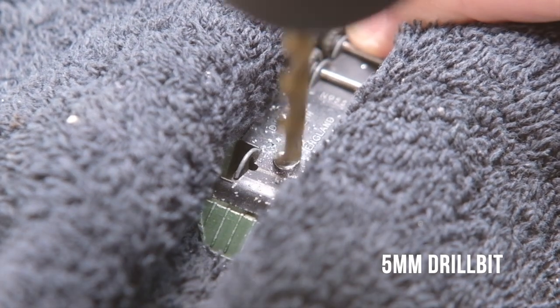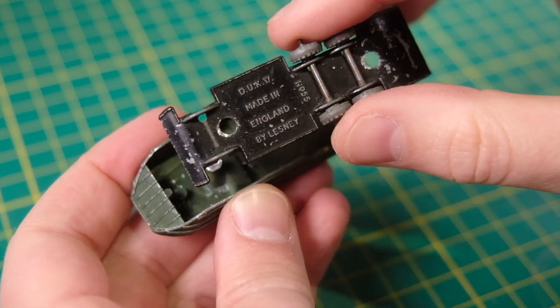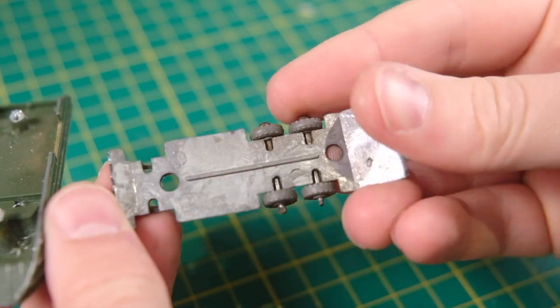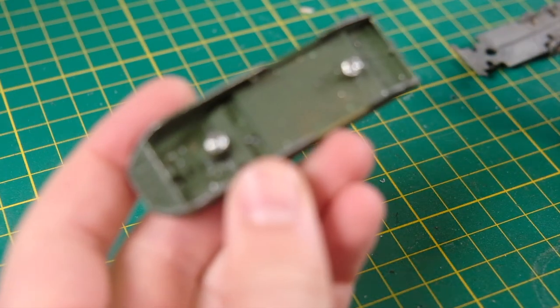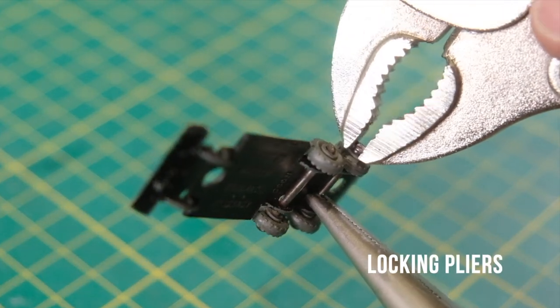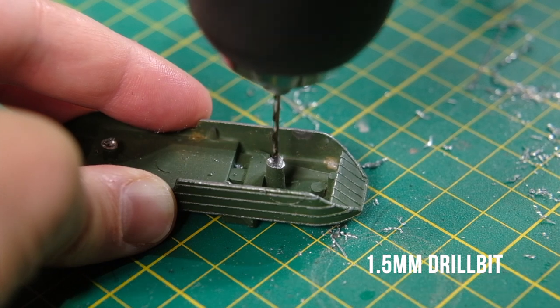As the Dukw is a General Motors product, its name stems from GM's nomenclature from the era. D referenced the 1942 production, U stands for utility, K indicates front wheel drive, while W represents tandem rear axles both driven. As such the Dukw was six-wheel drive, having been based on the GMC AFKWX.